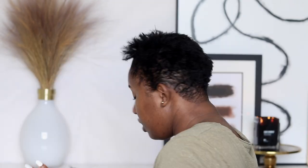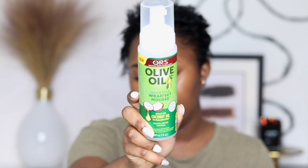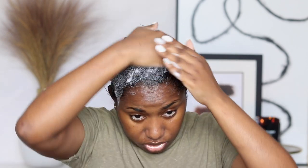I'm putting a small amount in the palm of my hands. Then I'm going in with a heat protector because we're going under the dryer. After that I'm using the ORS Olive and Shine Wrap Set Mousse, infused with coconut oil. I'm shaking it up and distributing a lot of product in my hair, ensuring it goes from root to end.